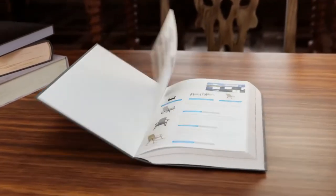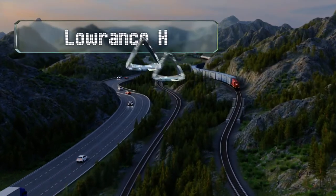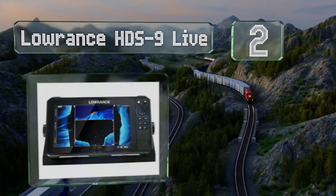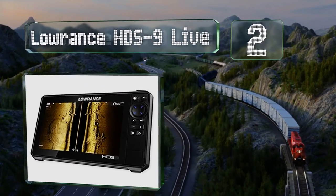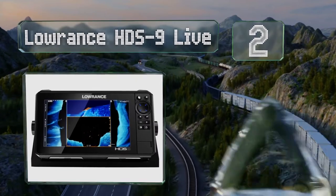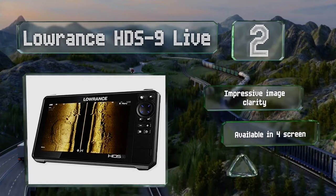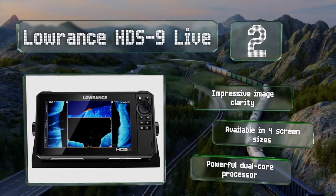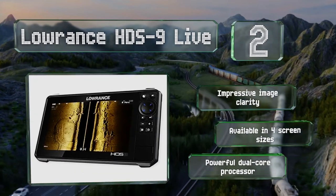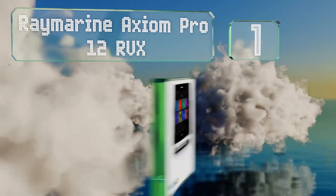At number two, it's hard to imagine route planning could be any easier than it is with the Lowrance HDS9 Live, which can automatically suggest the course of least resistance based on the obstacles it detects and the information in its system. It features impressive image clarity and a powerful dual-core processor, and is available in four screen sizes.